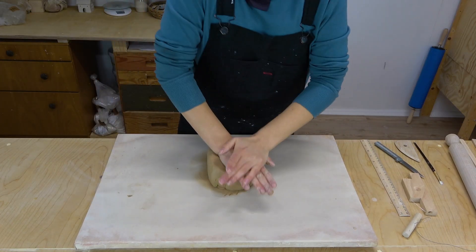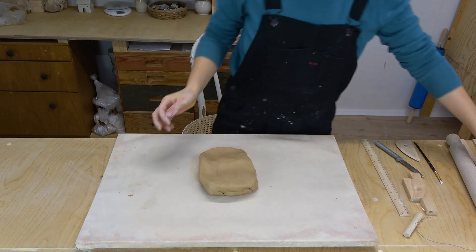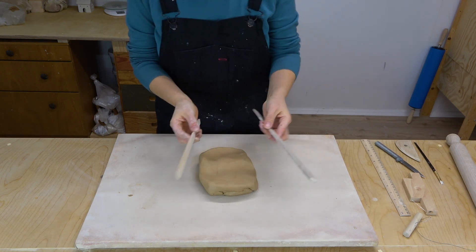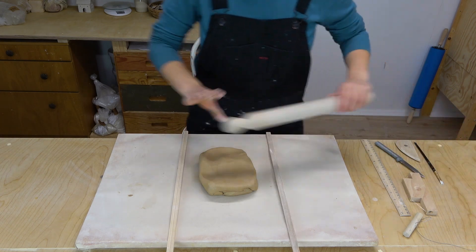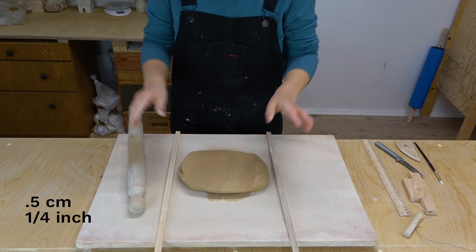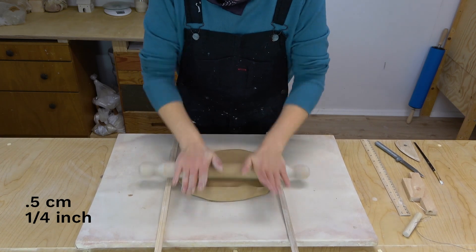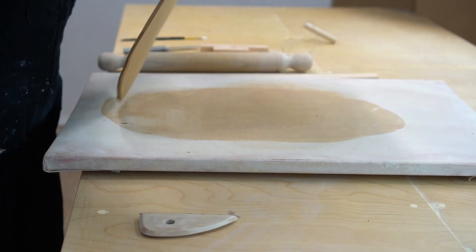As always with slab building, you're going to start by rolling out a slab. I'm using some reclaim for this project that I added a lot of iron to, so the clay is a bit darker and has some color variation, which I think looks beautiful in organic forms. You want to roll out your slab slowly, flipping it as you go. The thickness gauges will make our slab an even half centimeter thick. You want to always compress the clay at the end with your rib to smooth and strengthen the clay.